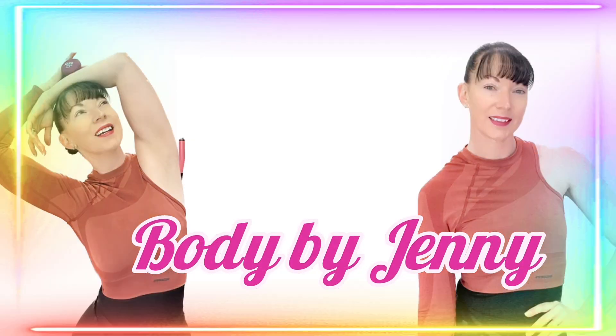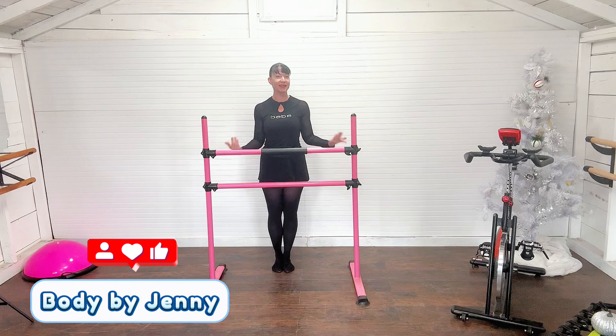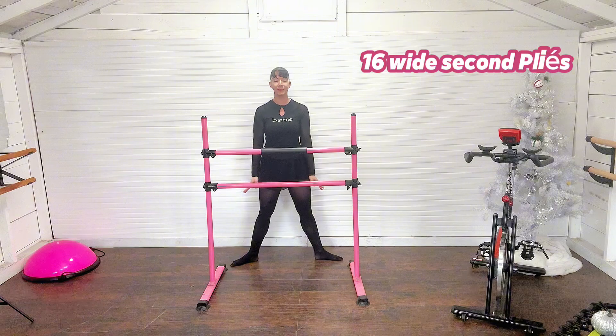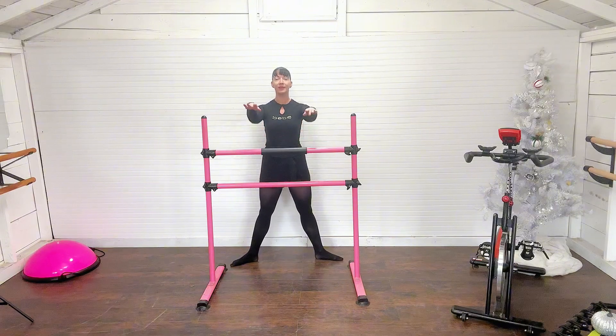Hey friends, welcome back! For today's workout, you're just going to need a chair, countertop, or bar. We're going to do a lower body ballet workout, so let's get into it. We are going to start in a wide second position. We're going to port de bras arms up through center, lengthen those fingertips, and lightly place them to your bar.